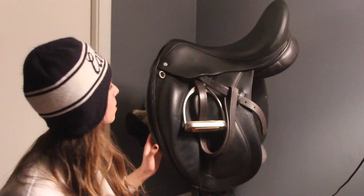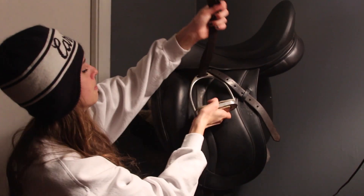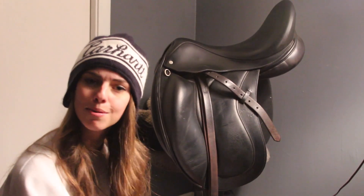Last but certainly not least is my Stackhouse dressage saddle. Both saddles are custom made. We had the Stackhouse's fit checked to see if the trees fit Zoe — the jump fits perfect, and this one needs a fleece pad underneath it. I have some pretty basic stirrup leathers and stirrups on it right now, but my leg covers that so it's fine. All of the girths came from Zoe's owner, Lori Thompson, and I could not be more grateful for all the tack she's provided so I didn't have to deal with ill-fitting bridles and everything.